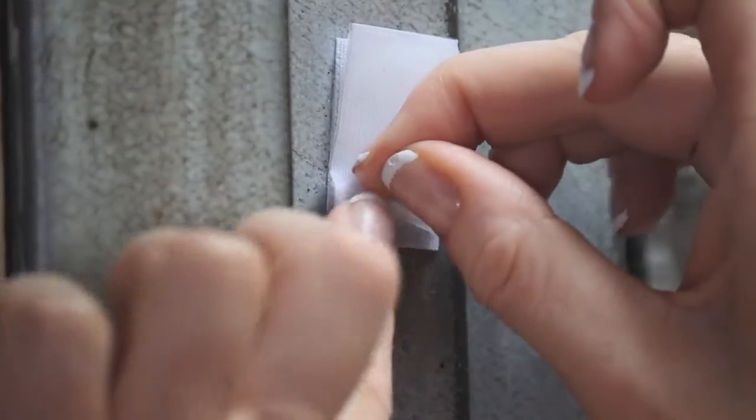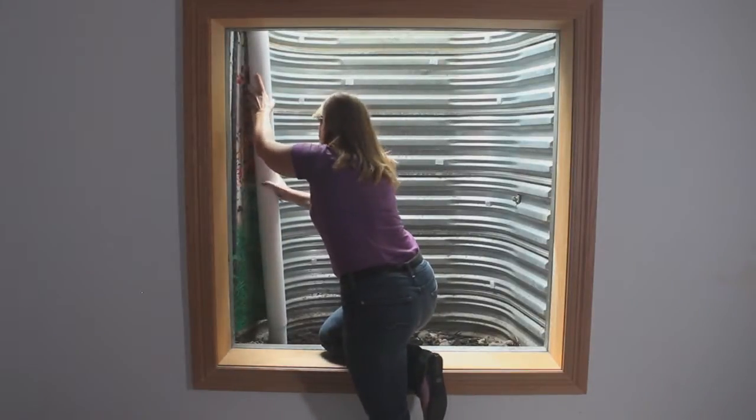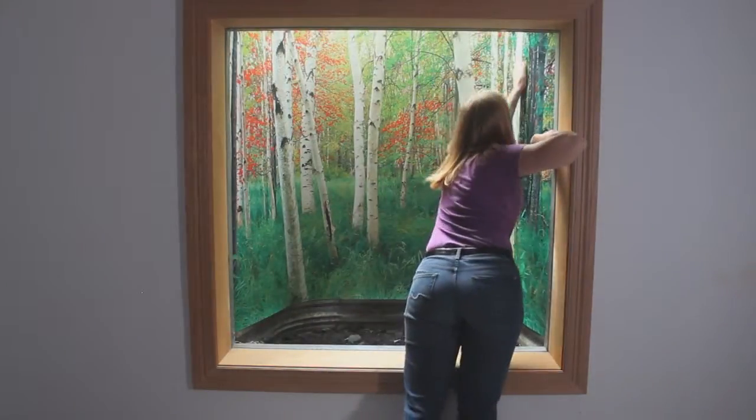Remove the backing paper from all of the attached fasteners. Starting on the free side, begin rolling out the liner, and rub on the liner where the fasteners are.